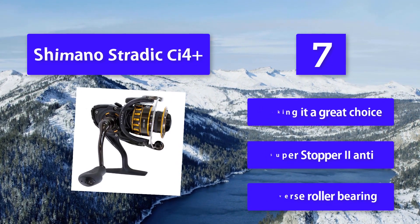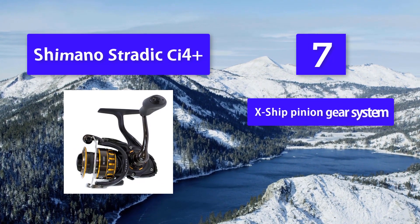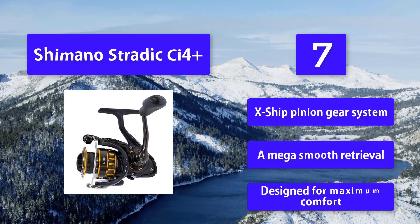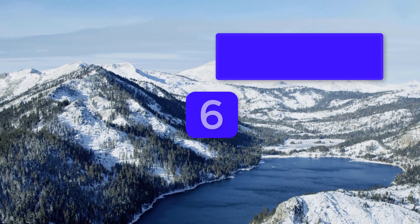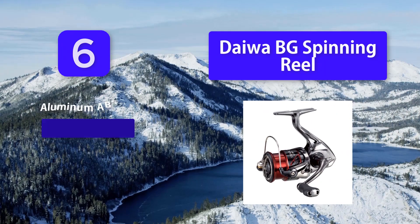The Shimano Stratix features a Super Stopper 2 anti-reverse roller bearing, X-Ship pinion gear system, and a mega smooth retrieval. It is designed for maximum comfort.